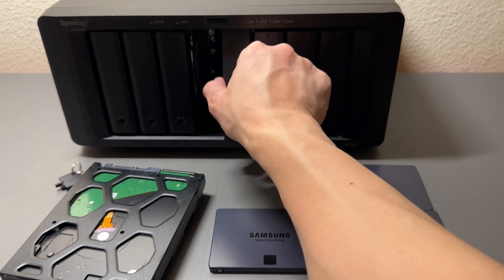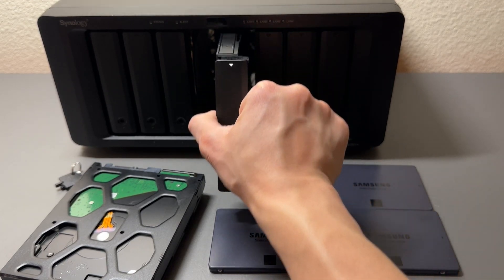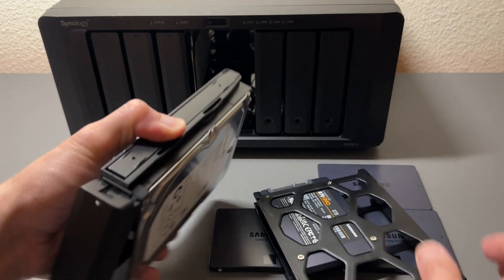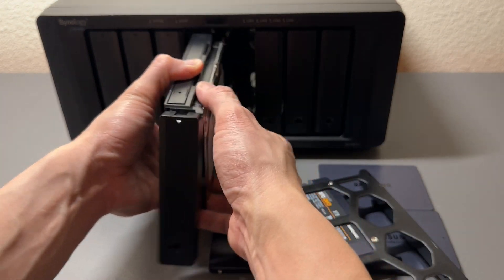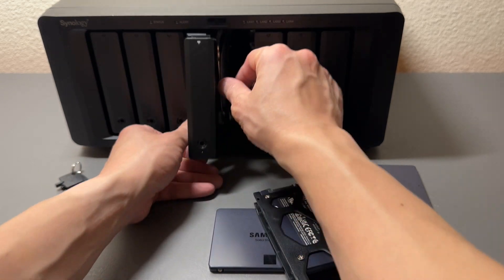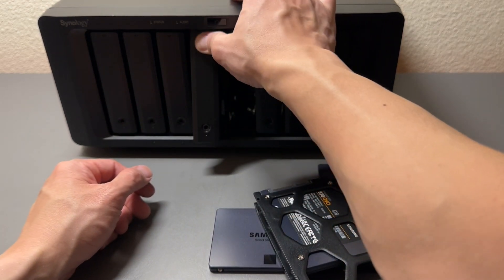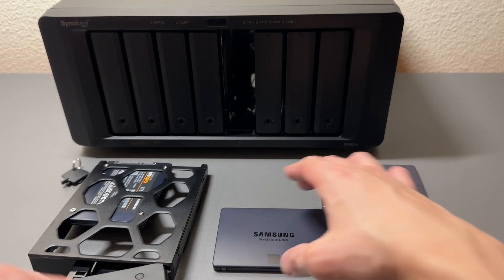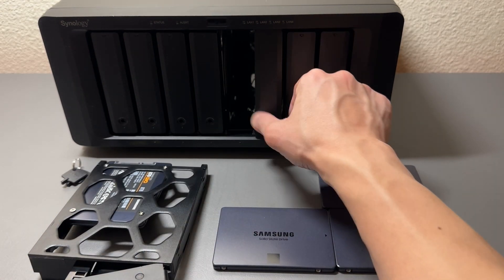Just for completion we'll continue to build our drives out. Let me put this one back in — this is the hard drive, a six terabyte drive, we'll keep inside there. All right, here's our first drive. Let's continue the process with the following drives.